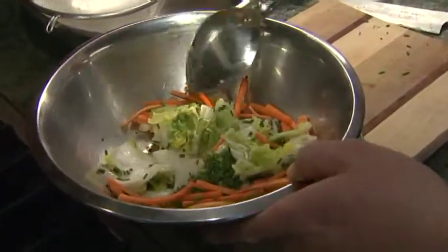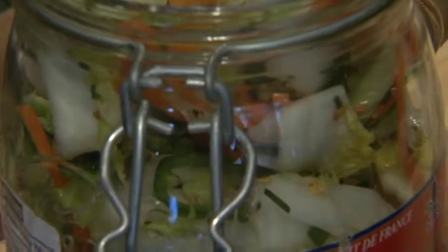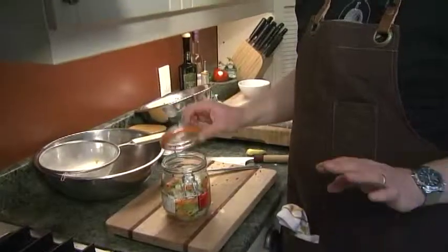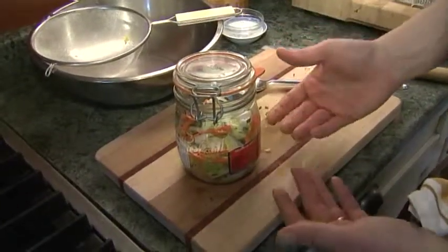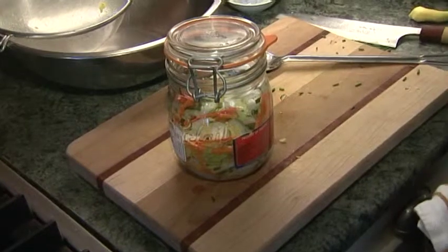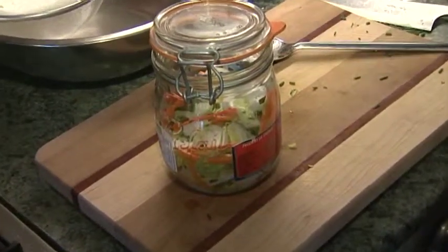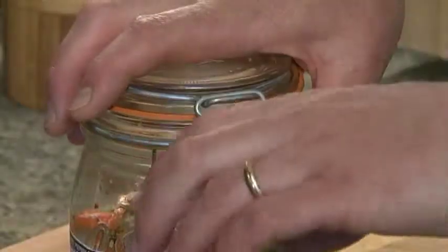Now we're going to mix this all together and pack it into the jar. Press it down — the moisture that comes out will create a brine that covers everything. I don't want to completely close it because it's going to let off some gas as the kimchi starts to ferment. Little bubbles will come up and each day you press it down, keeping it submerged in the brine. It gets stronger every day — it'll take between one and five days to ferment. When it reaches the flavor you like, close it up, put it in the fridge, and keep it there for several weeks. That's how you make kimchi.